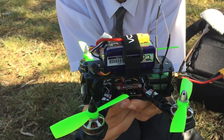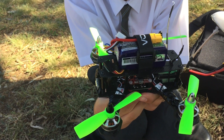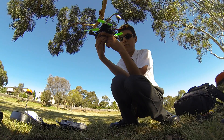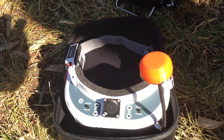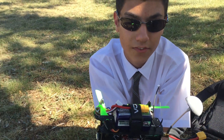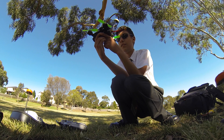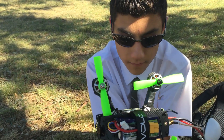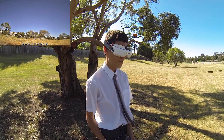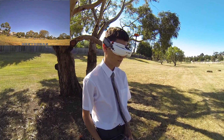We haven't got an HD camera on this at the moment — we're going to run it with a GoPro but haven't had time to set that up. So what you'll get is a combination of ground footage recorded with the GoPro and also the built-in DVR on the FatShark Dominator HD2s. We will do a review on those shortly. Let's make it happen!